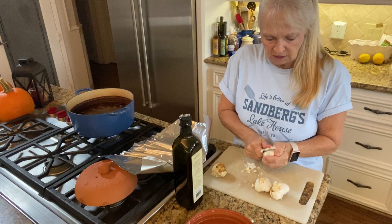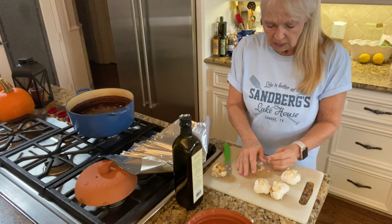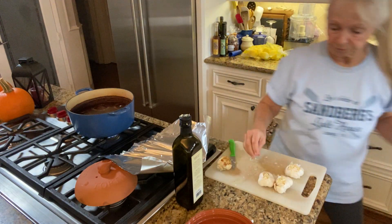We're going to have a quiet Thanksgiving this year. The girls aren't going to be in and it's just going to be Mark, myself, and my mom. So we're going to do some more videos on Thanksgiving morning.